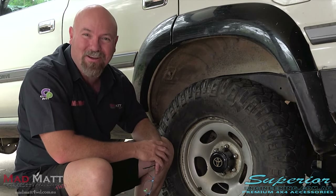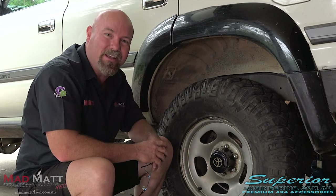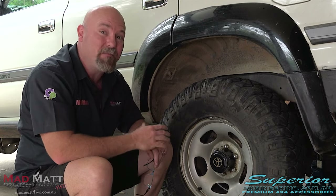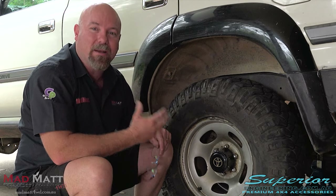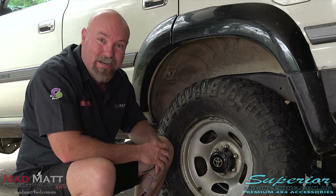If you're watching this video, you've most likely purchased or are considering the purchase of a set of Superior Engineering control arms. So today I'm fitting a set to my 80 series, and we're going to do a little bit of an instructional video to show you some of the tips and tricks on how to do it.